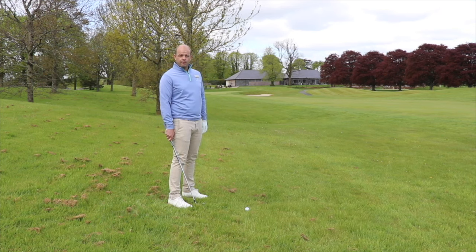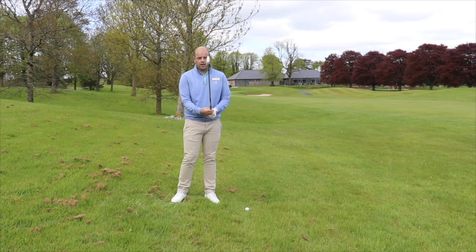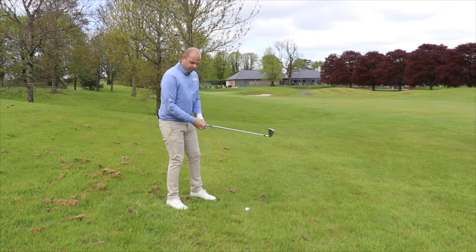This will then produce the draw spin I'm looking for. To add to this, due to the extremity of the turn I require — the curvature — I'm going to have to make sure I over-release my hands. This will really give shape to the ball and turn it over hard from right to left.